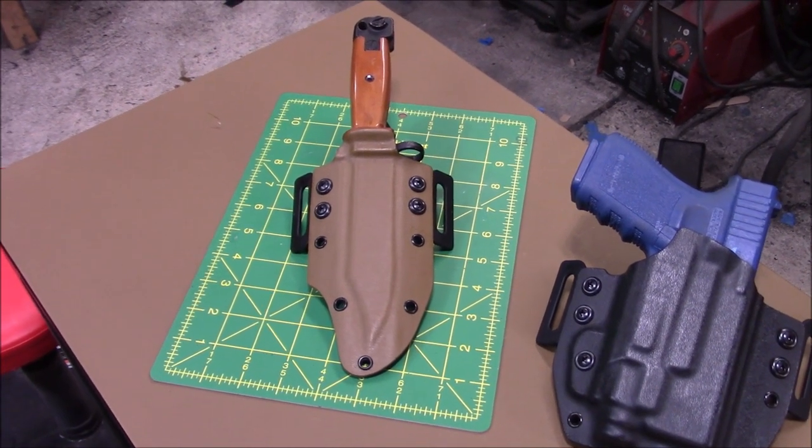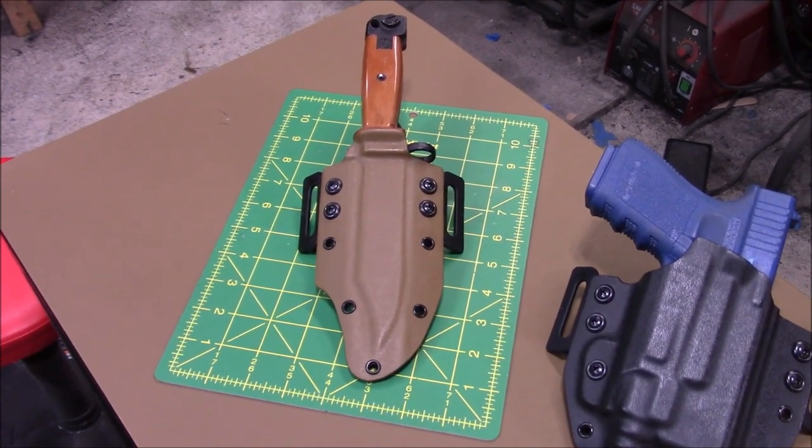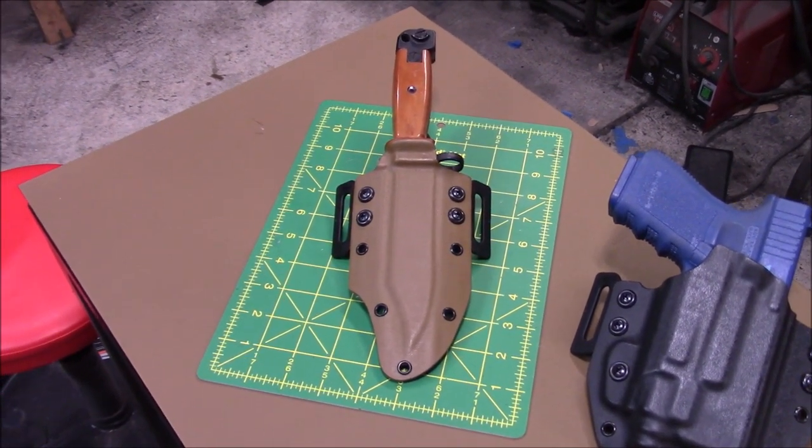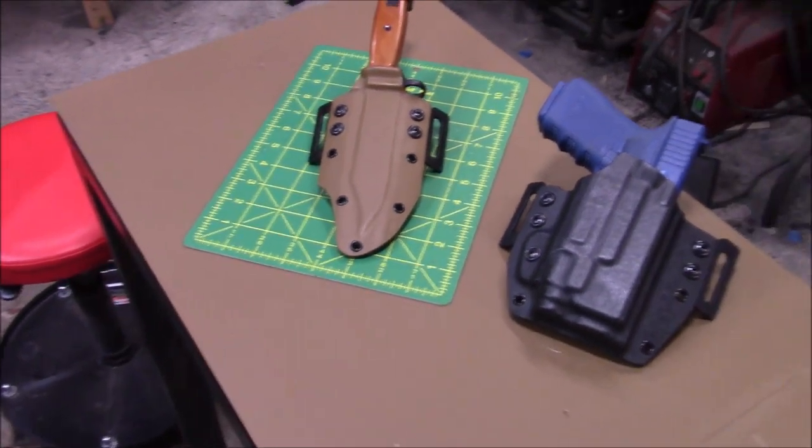Even if you have the best molds, you still got to get a feel for it. I think that one has a great fit.